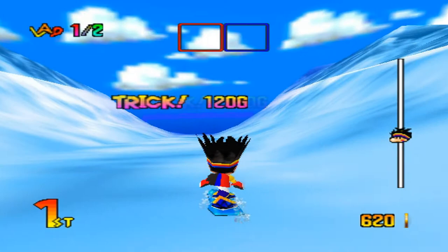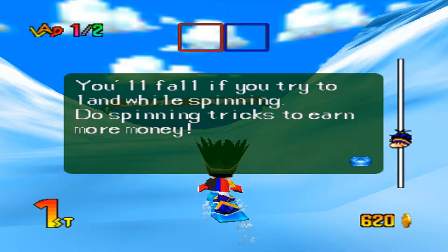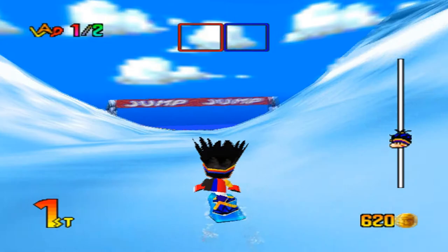Spinning trick! Press and hold down the A button, then hold down the control stick, and release the A button. You'll fall if you try to land while spinning. Do spinning tricks to earn more money. So basically when you come onto the ledge, you'll hold down the A button, and then when you fly off the ledge, you're gonna hold down your control stick in any direction — left, right, down, up, forward, or diagonal. You let go of the A button and you'll perform a trick. Let me demonstrate: hold down the A button, hold down back — and I did a backflip!